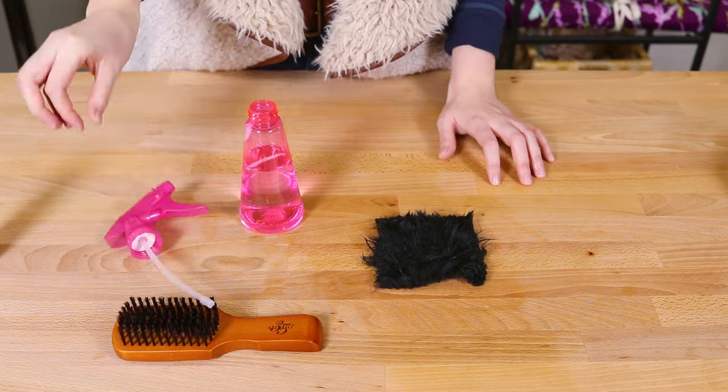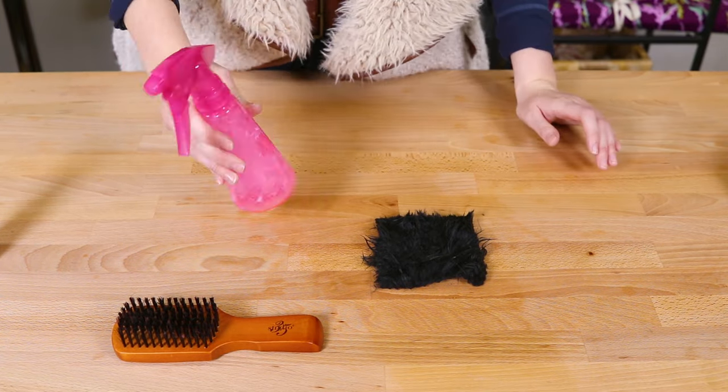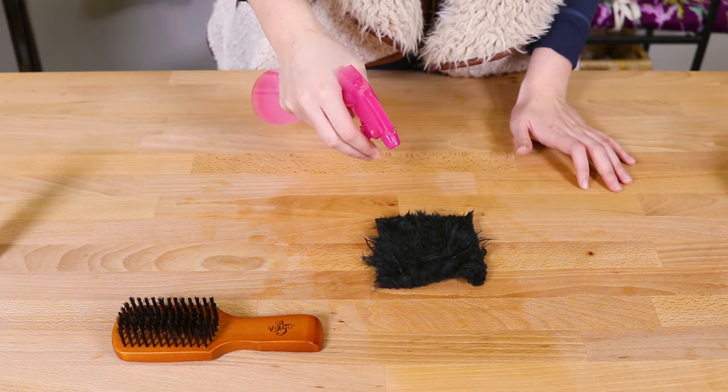When faux fur comes out of the wash, using a spray bottle, two cups of water, and a teaspoon of hair conditioner, spritz the fabric lightly in small sections and brush it through.